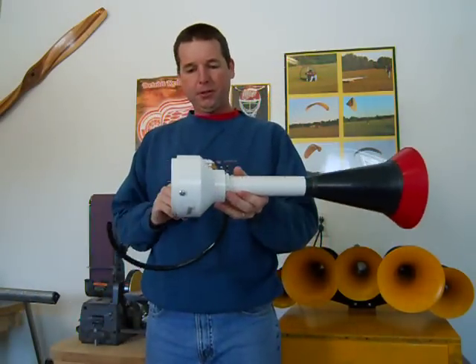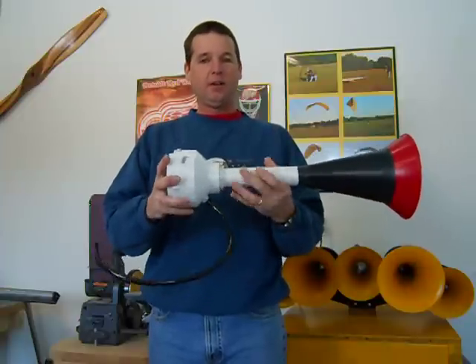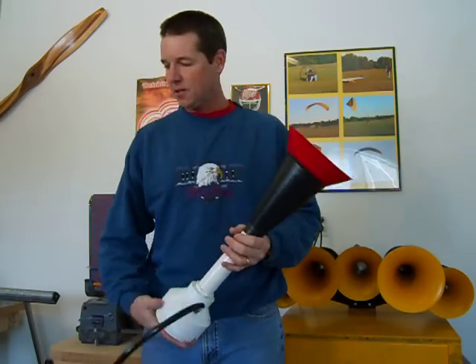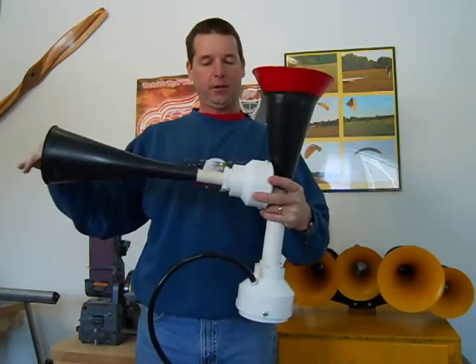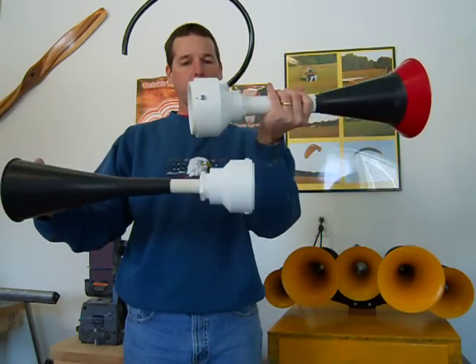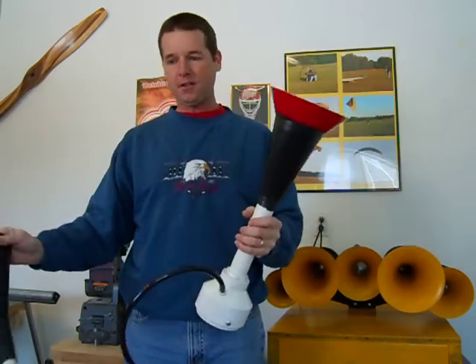I think I'm going to build three of these and tune them all to different notes, then hook them all together and see how that works. Thanks for looking, and like I say, these plans are on eBay for sale — look under PVC train horn and you should find them. This is the original design, and if you decide to supersize it, everything's the same — you just go bigger. That's all.